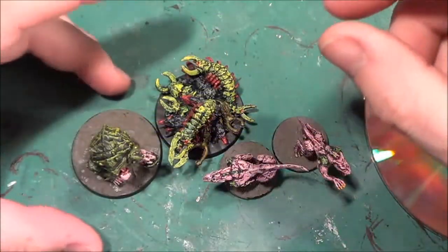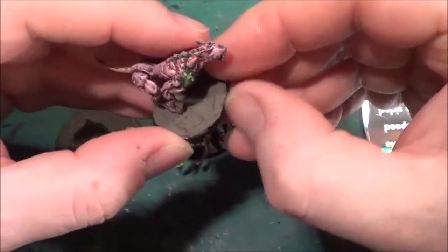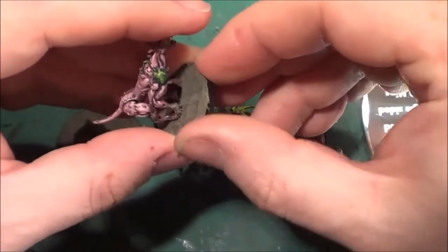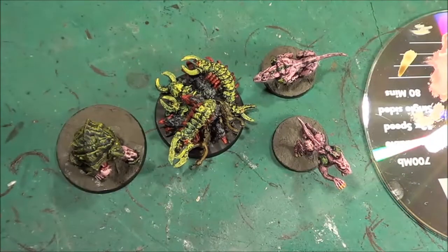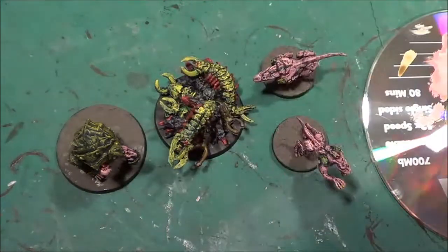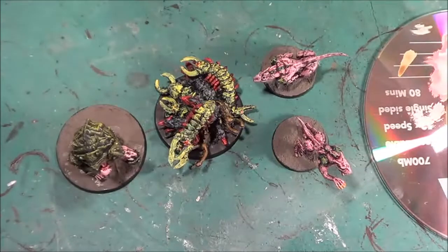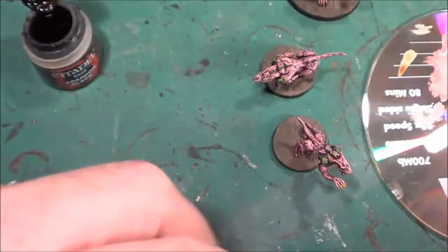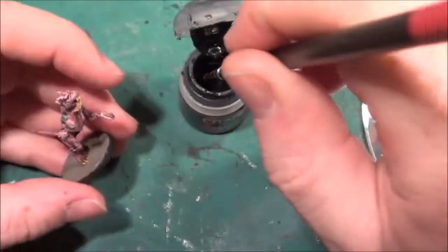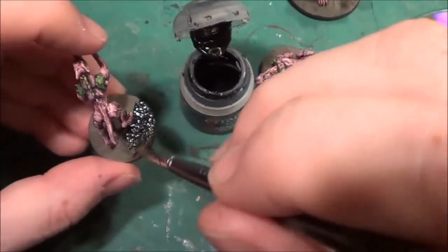Hello and welcome back to the Spider's Web. It's time we got on with sorting these out with the bases and whatnots. So let's get these done and then we can carry on with painting the — I can't remember what the heck it's called now. Brain switched off completely. Swarm, not spawn. Swarm. Yes, so it was the plague swarm.